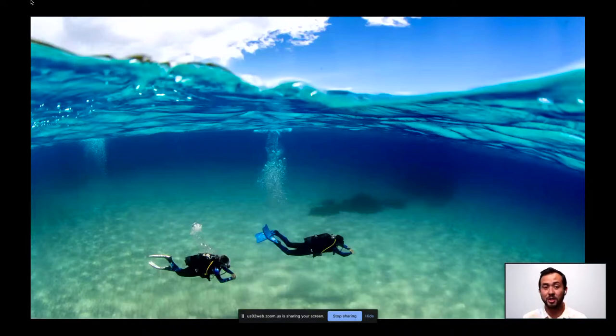Here's another over-under split example, shot in Sardinia, Italy for Aqua Lung — a scuba diving photo. You can see the slight bend and warp of the image at the water line. When shooting this, getting the correct exposure is critical — you can open up a little below water digitally, but you don't want to blow out the cloud detail above. Test, look at your results, and trust your meter.